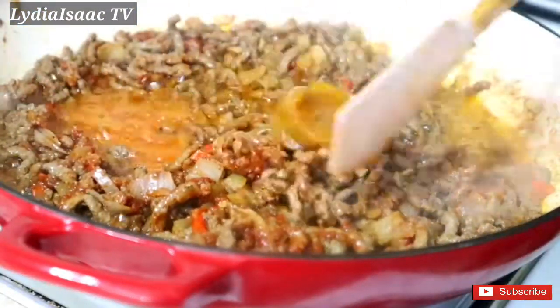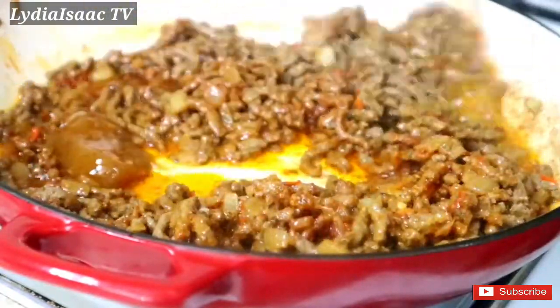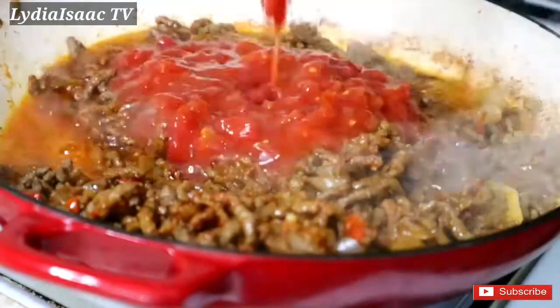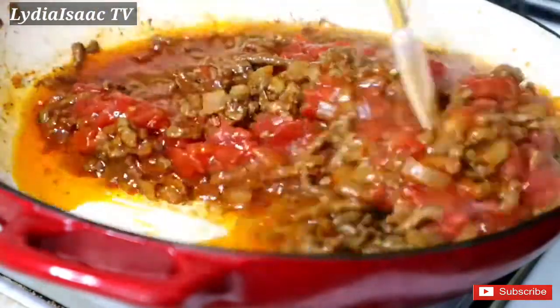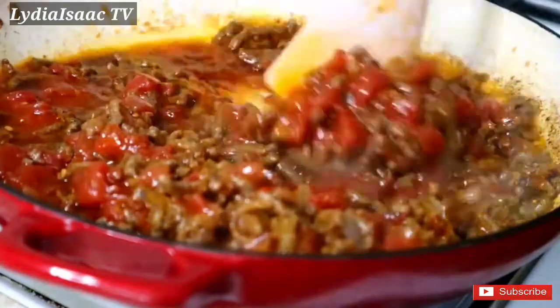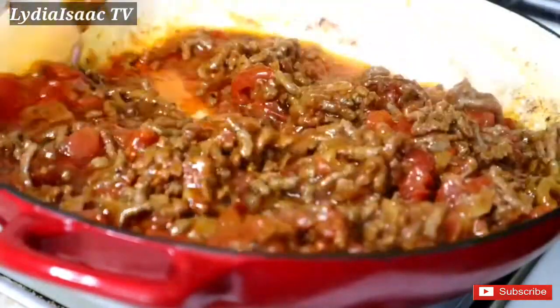Now I'm going to be adding my chicken stock. Then I'm going to add my chopped tomato — I'm using one can. After adding in my chopped tomato I'm going to allow it to cook for about five minutes.